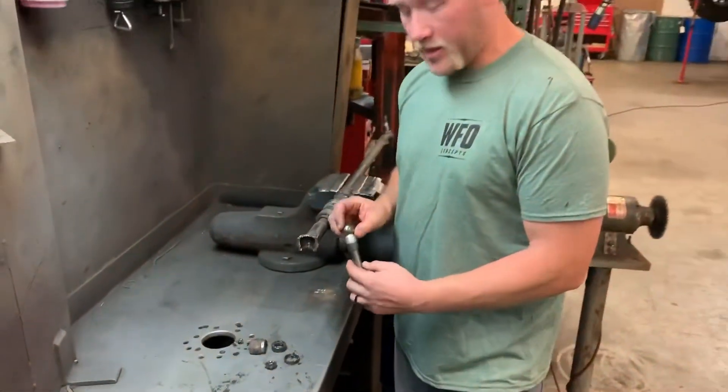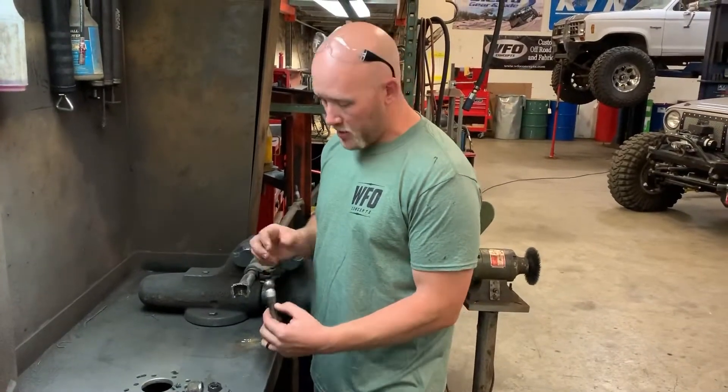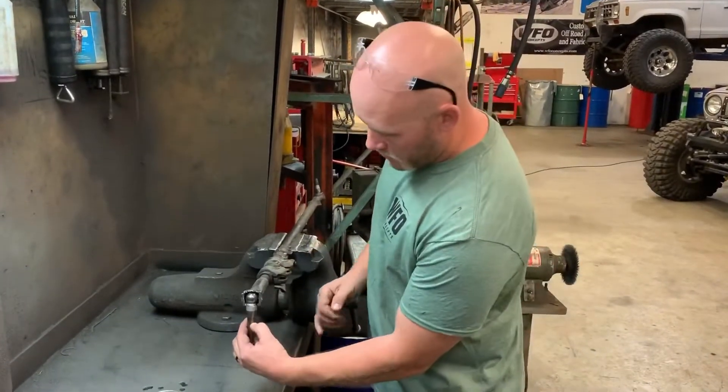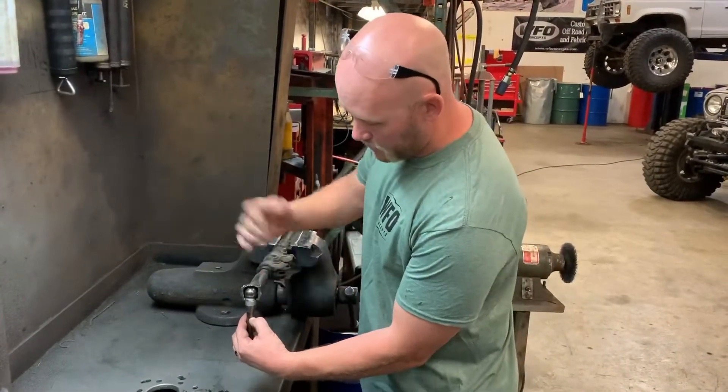Here's the pin out of the drag link end that we just cut out. When you're cutting through this drag link end, don't worry about nicking the top ball — it's exposed, it doesn't matter. The part you're going to worry about is the tapered shank in the center that rests below it, so you can cut through the top and not worry about it.